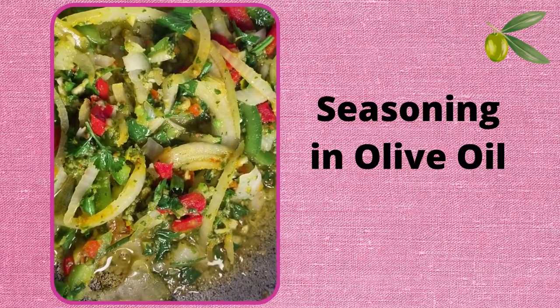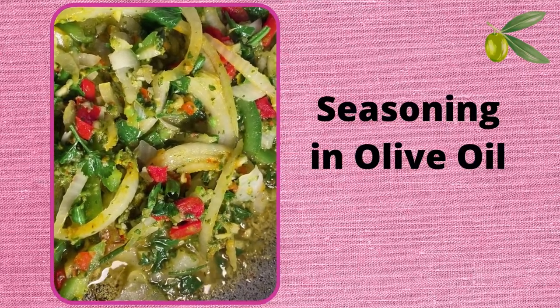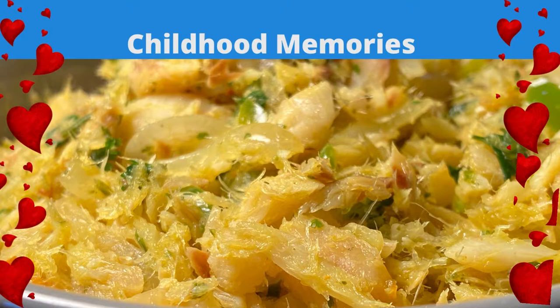Curry is optional, but it adds a delicious touch to the saltfish. Whenever I prepare my salted pollock that way, it reminds me of how my mom prepared codfish when we were kids.